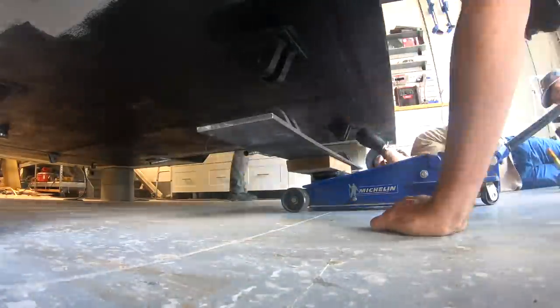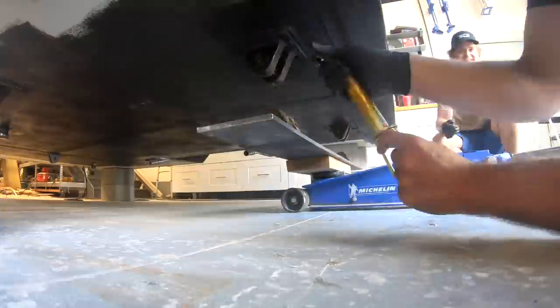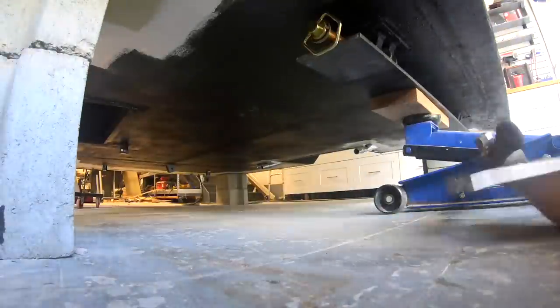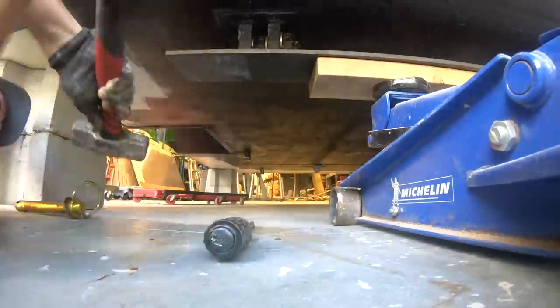The one-one-thousandth of an inch tolerance on the knuckle holes would have made it nearly impossible to line up with the crane, so we attached the mounting bracket to the mounting knuckles before setting it on the truck.